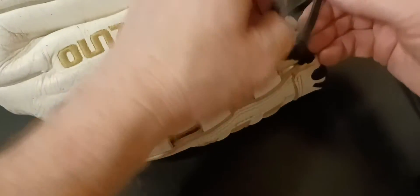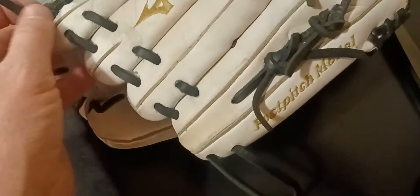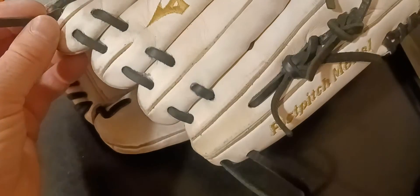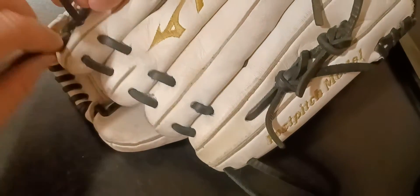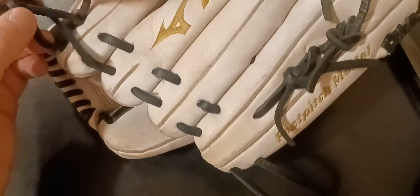What you do is tie this knot off by the web as well as the pinky side, so you're going to have two knots — one on each side. I'm about to show you that now.